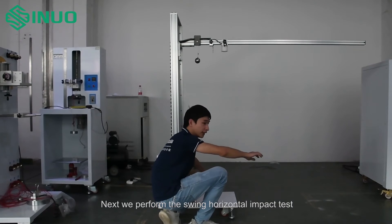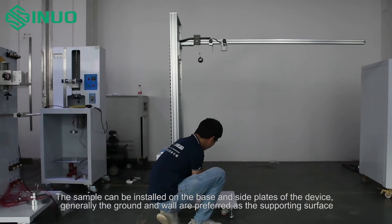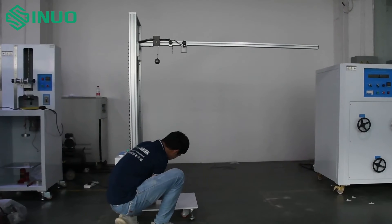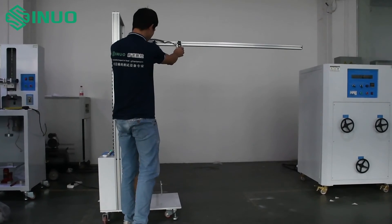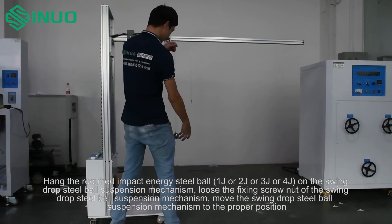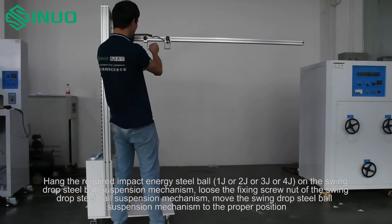Next, we perform the swing horizontal impact test. The sample can be installed on the base and side plates of the device; generally the ground and wall are preferred as the supporting surface. Hang the required impact energy steel ball — 1J, 2J, 3J, or 4J — on the swing drop steel ball suspension mechanism.